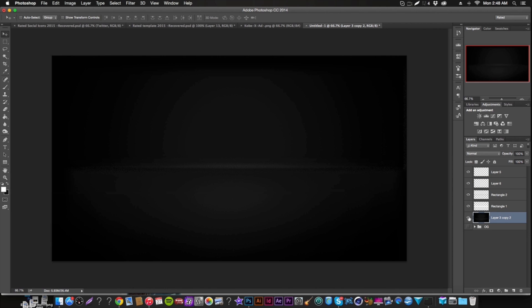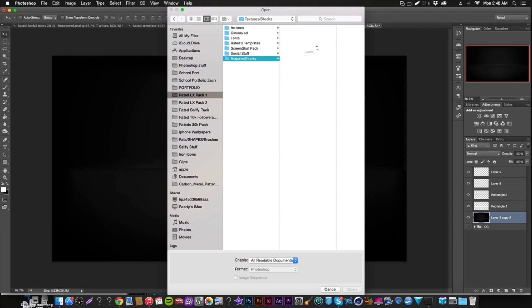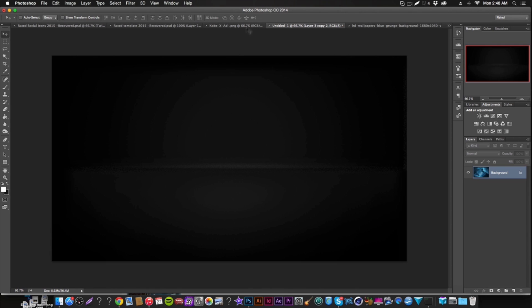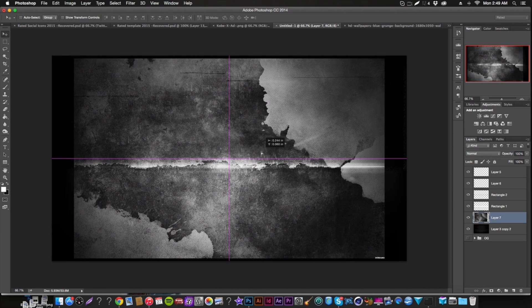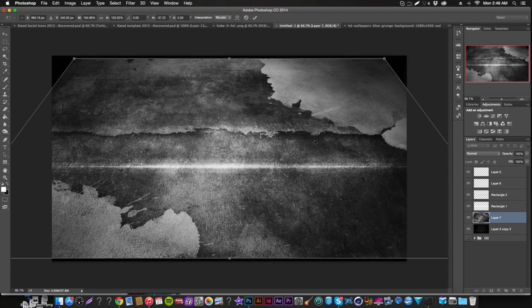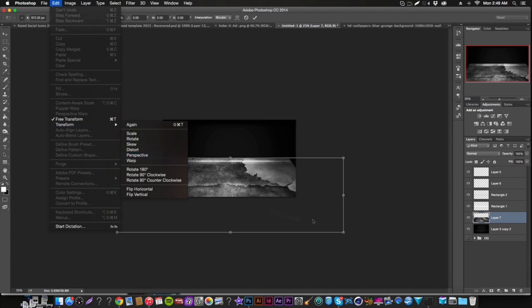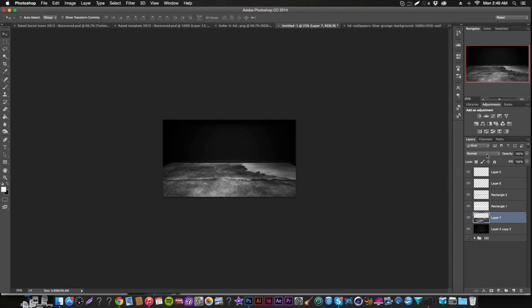Now we can start adding textures. Your floor is going to want a grungier texture. If you have my free texture pack, there are plenty of grungy textures, walls, and surfaces. We'll use one that already has something resembling a horizon line. Add perspective to it and stretch it to match the floor. Zoom out to see what you're doing, then switch the blend mode to Overlay.